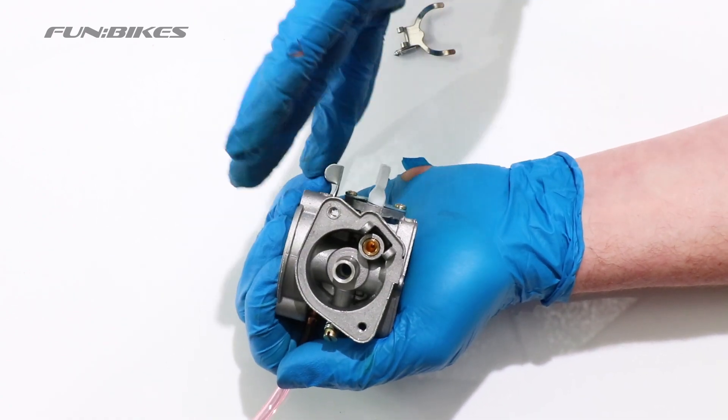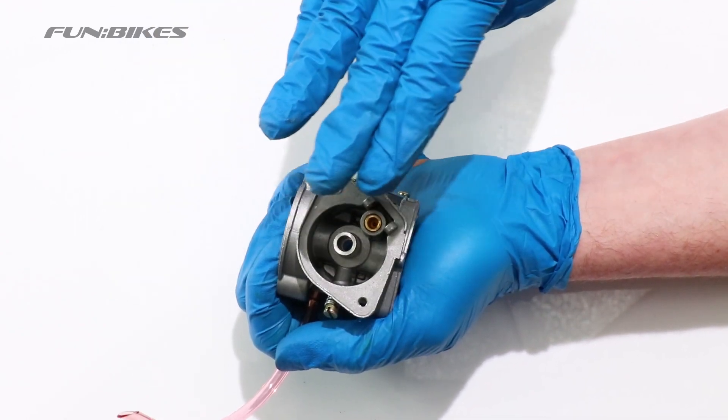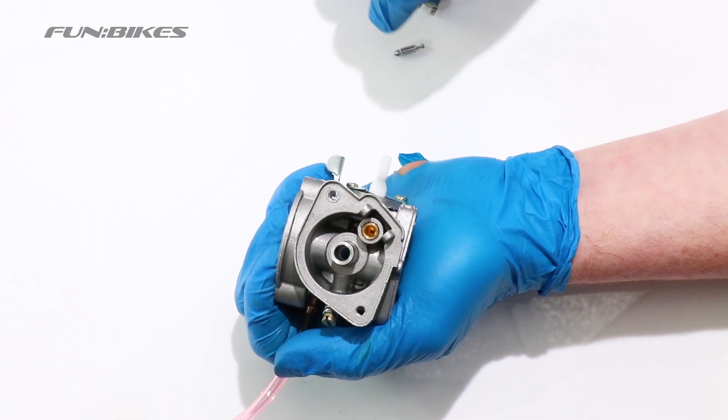One way to clean the carburettor if it is dirty inside is to put it in a tub of petrol. Make sure that you use the appropriate safety gear if doing so.